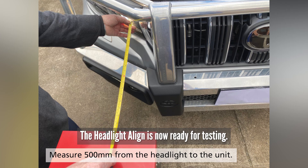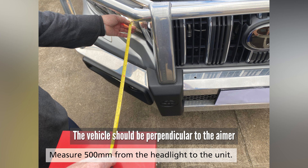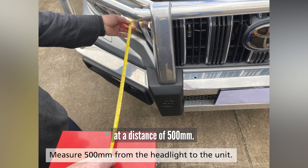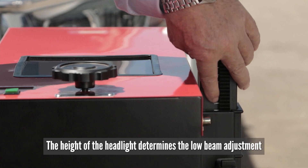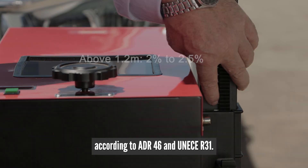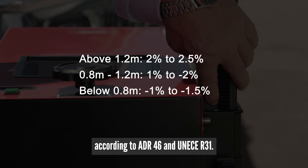The headlighter line is now ready for testing. The vehicle should be perpendicular to the aimer at a distance of 500mm. The test area should be a flat level surface. The height of the headlight determines the low beam adjustment according to ADR 46 and UNECE Rule 31.